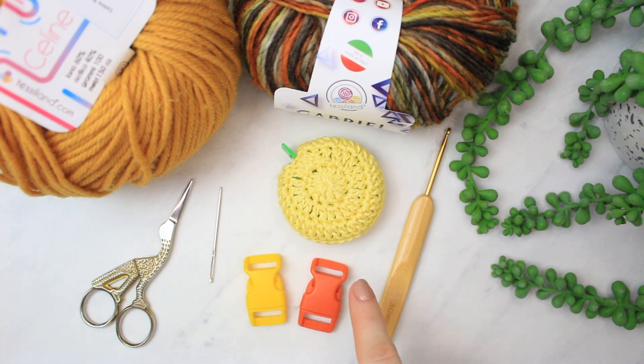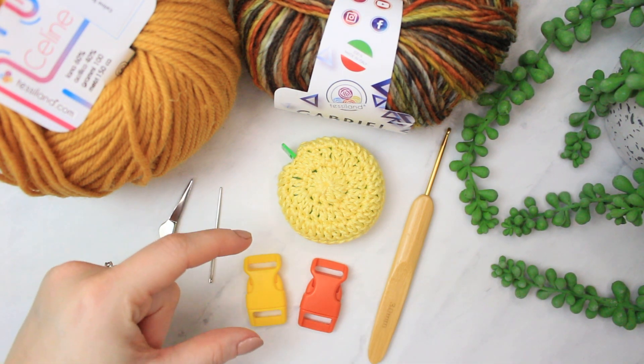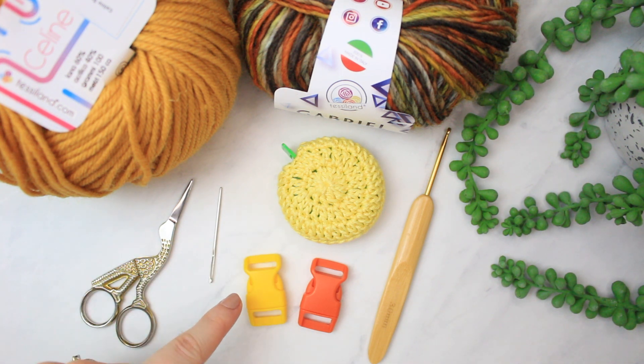Last but not least, we are using some clasps — these ones right here. This one is a four centimeter clasp, which I think is about 1.5 inches. All of the materials will be in the description below. You can decide if you want to use a clasp, or you can use the same method as one of the tutorials I'm showing today, which is just a chain — and then you can tie a little bow going around your cat's neck. These are all the materials, so now let's go into the next step.